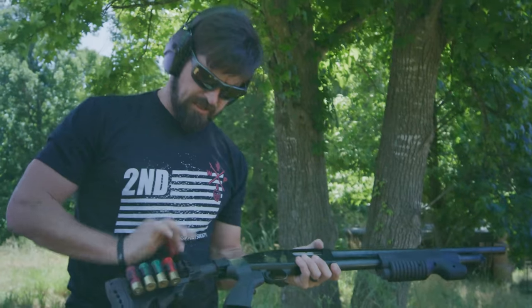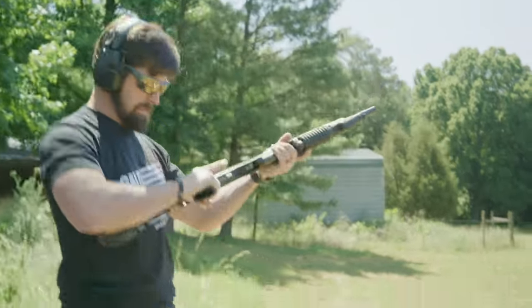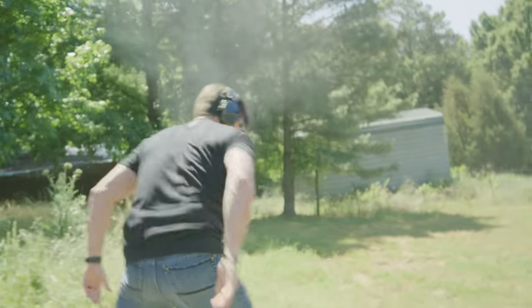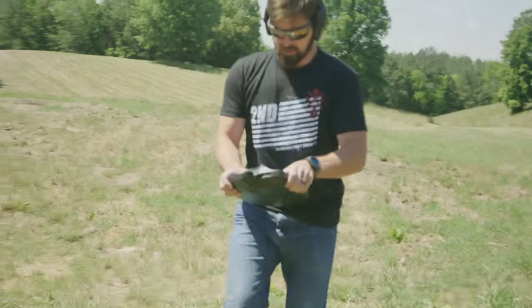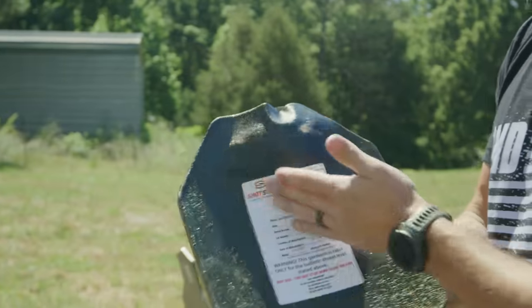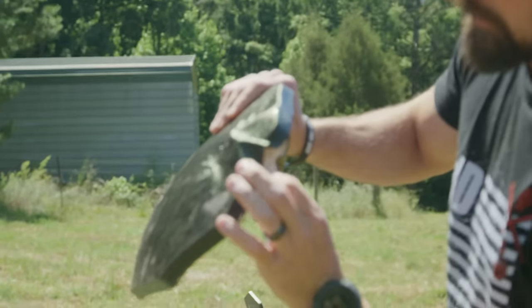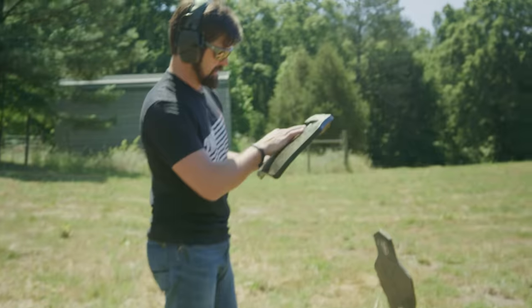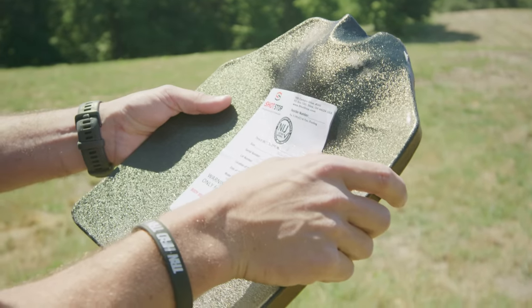Now for a Winchester slug, two and three-quarters Super X — I'm going to get a little closer. Holy smokes, that deformation right there is going to hurt, but no pass-through. You can see the inside material flexing to absorb the impact. No pass-through, but that could jack you up hardcore. Side note: kids, don't get shot point blank with a slug to the chest.